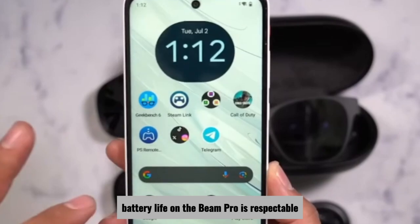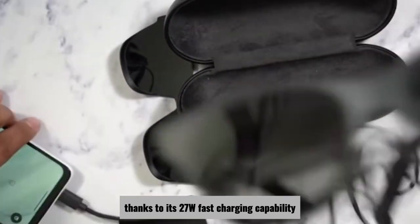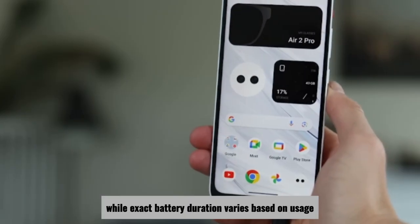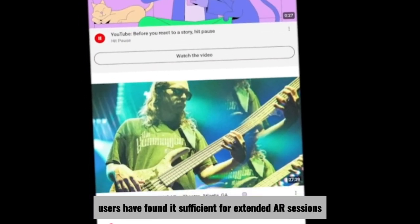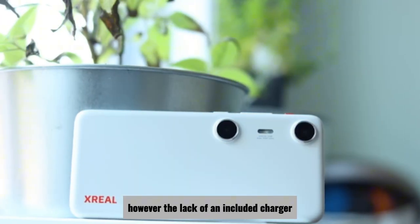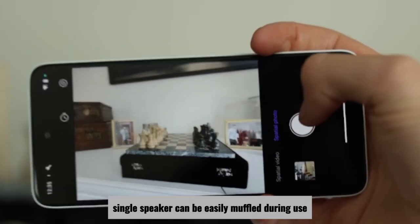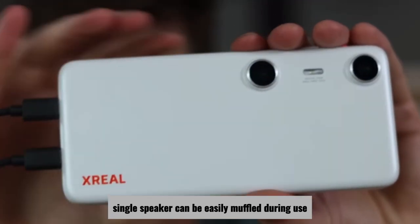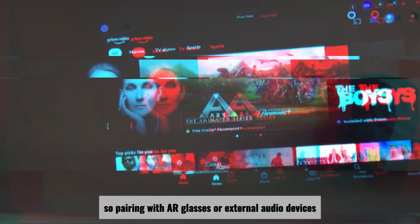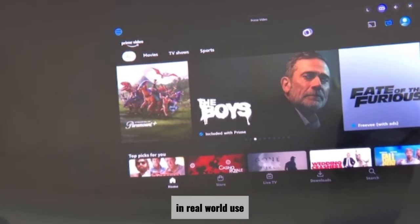Battery life on the Beam Pro is respectable, thanks to its 27W fast charging capability. While exact battery duration varies based on usage, users have found it sufficient for extended AR sessions. However, the lack of an included charger means you'll need to use your own, and the device's single speaker can be easily muffled during use, so pairing with AR glasses or external audio devices is recommended for an optimal experience.